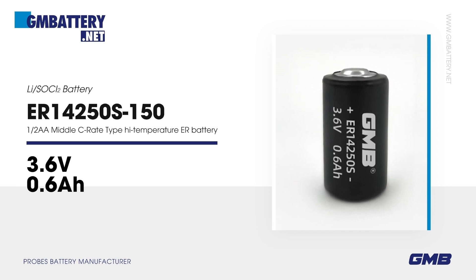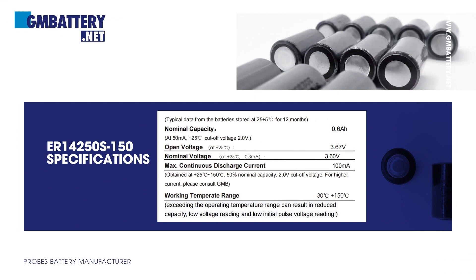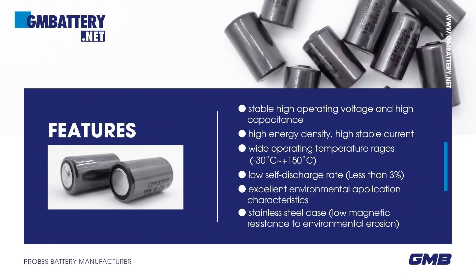MagTech Battery ER14250S150 — 3.6V Li-SOCl2 battery, 1/2 AA middle C-rate type, high-temperature ER battery. Basic parameters and features include stable high operating voltage and high capacitance, and high energy density.